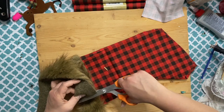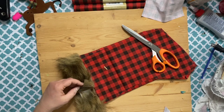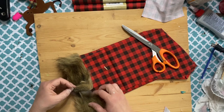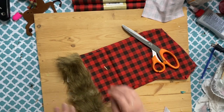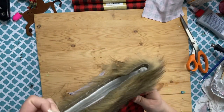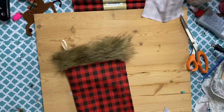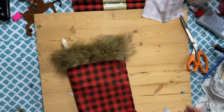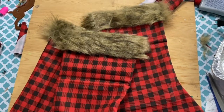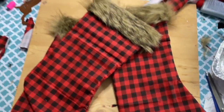I just hot glue around and hot glue the fur down. Then I hot glue this little part — I move the fur away so I can fluff it and put it together. This fur does shed quite a bit, so keep that in mind if you're doing it somewhere you don't want fur all over the place. But here they are, all completed with the fur — very, very cute. I really like them.